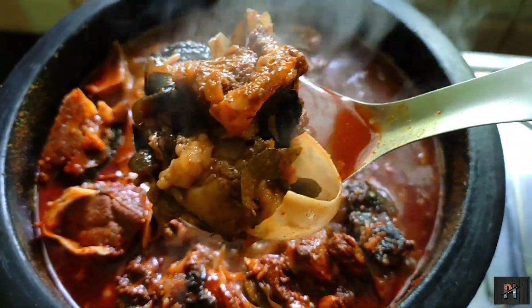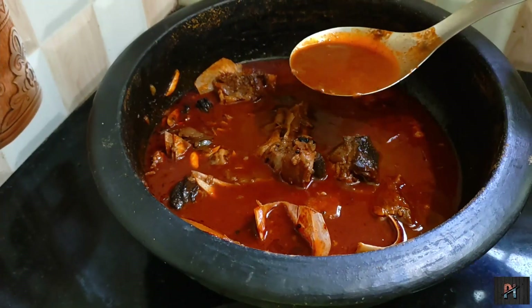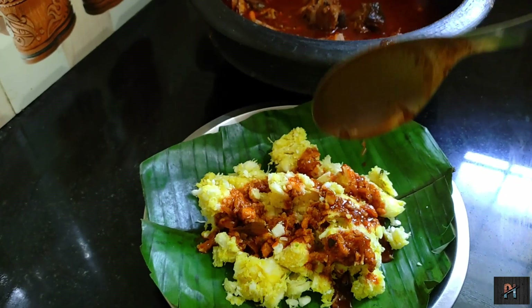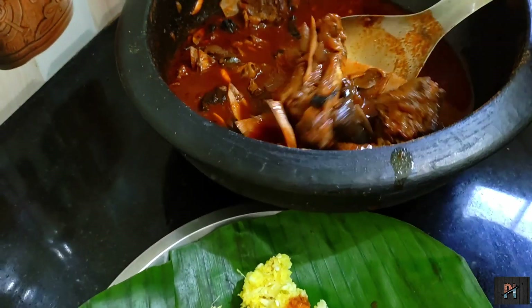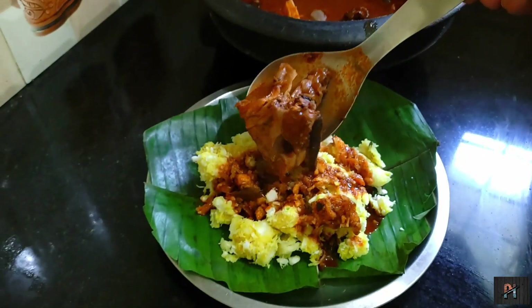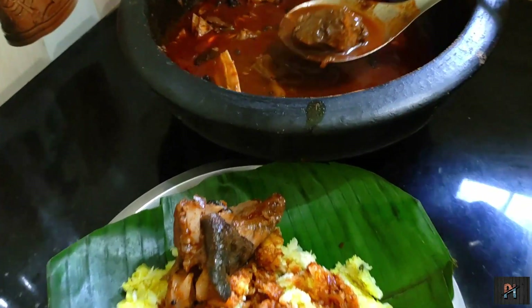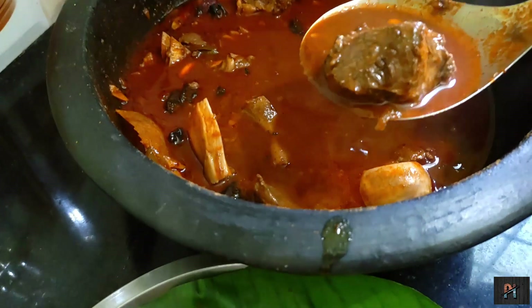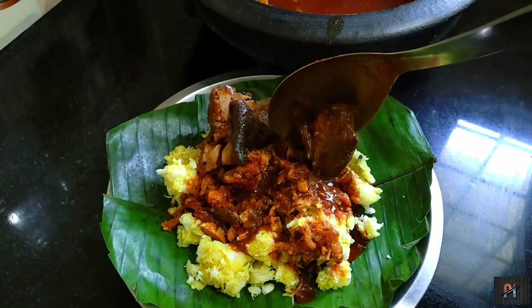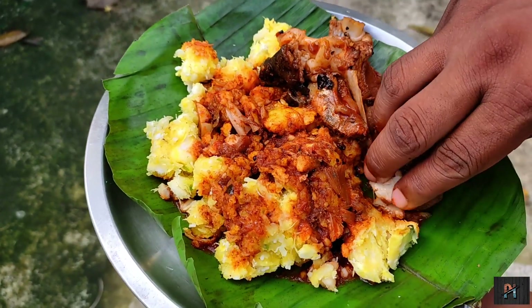We are ready with the water. Let's taste it — you can't eat it all, I'll eat it. This is the best time. We've had a lot of food and I don't have any trouble with it.